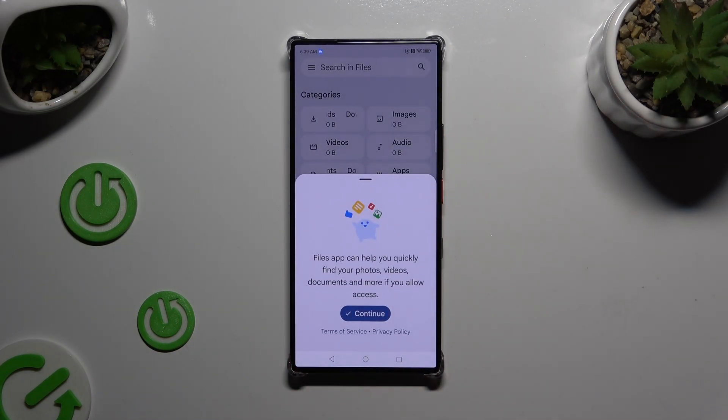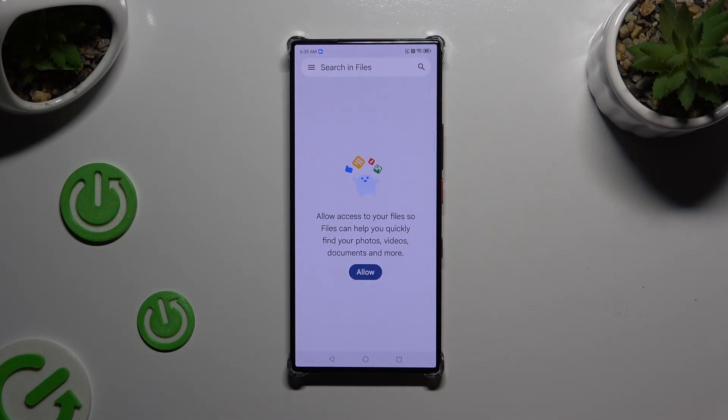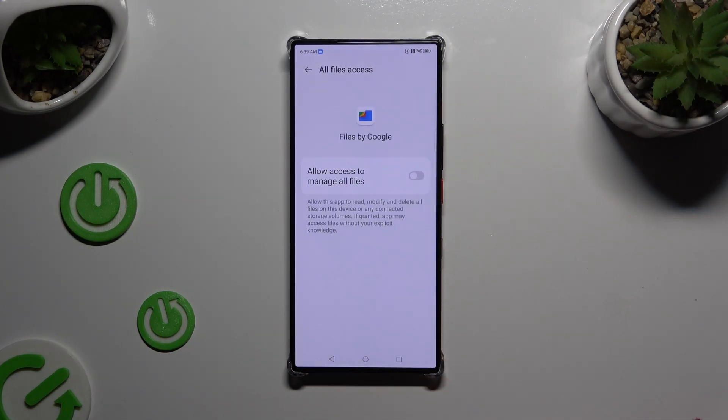Then select Continue. Tap on Allow, and use the Grant button next to allow access to manage all files.